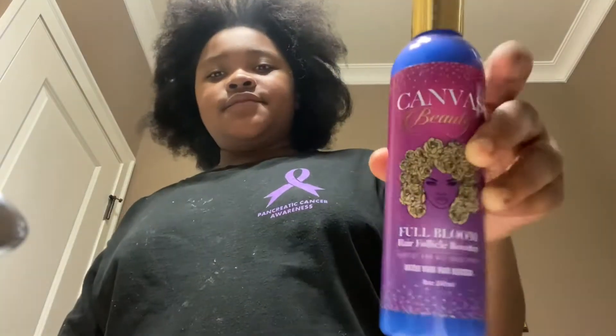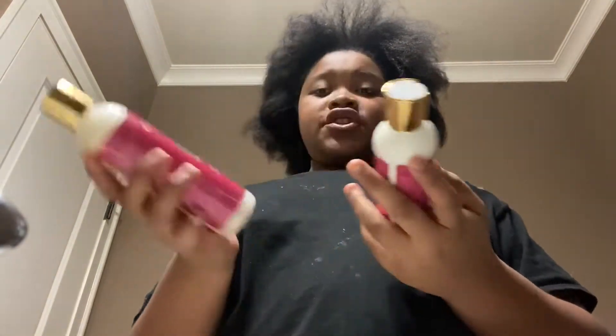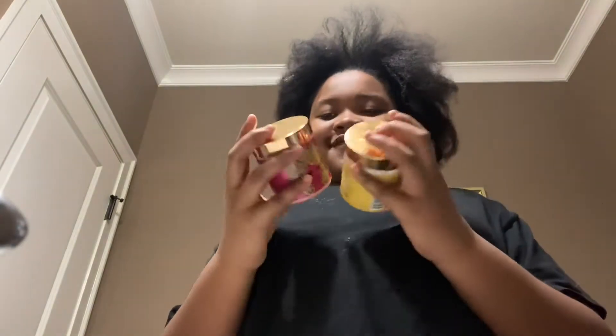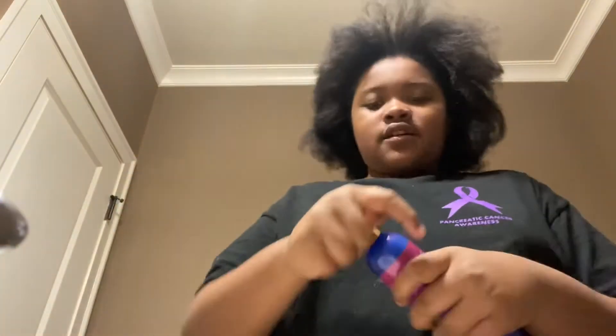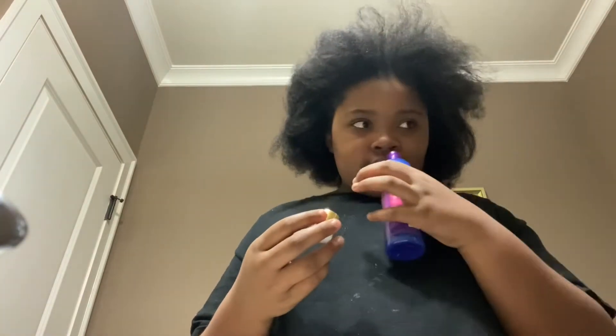The first thing we want to use is this, and the next one is the shampoo right here. Then we're going to use the amplifier, and then we have two little bottles — this one is deep conditioner and this one is leave-in conditioner.